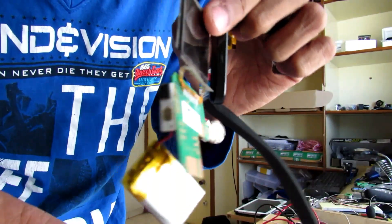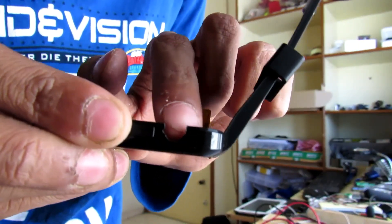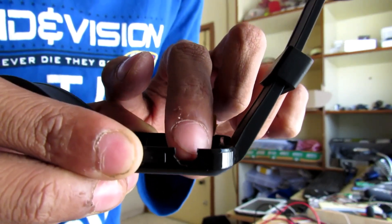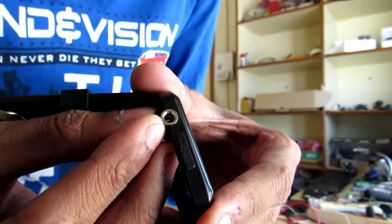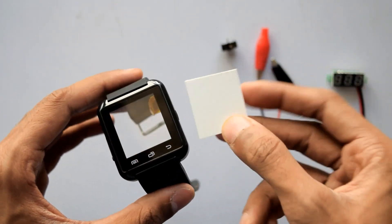First you need to open up your watch and take all of the guts out, as I did — as you can see here. Now it's time to make a hole for our 3.5mm jack. My 3.5mm jack fits really nicely in here.